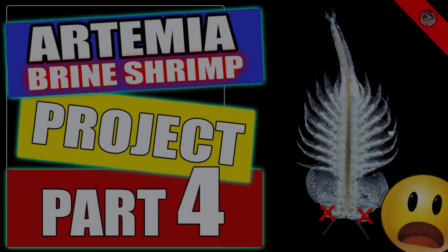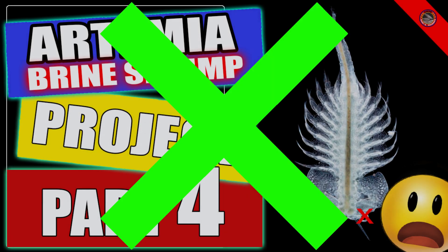Good day again everybody. After the last video on my Artemia project last May 23rd, I finally decided that it was a failure. But I have something very important in this final episode, so let's watch the video.